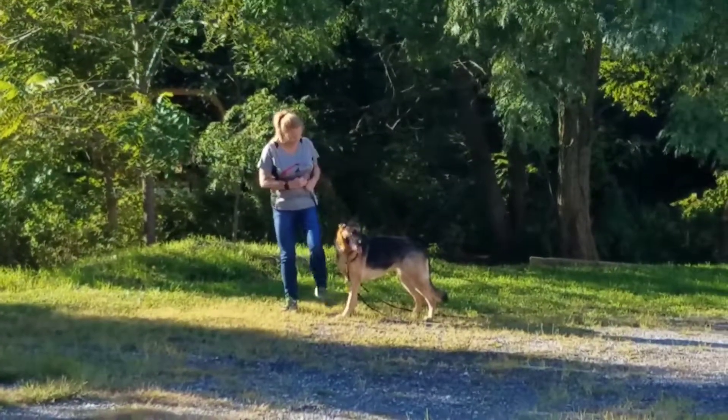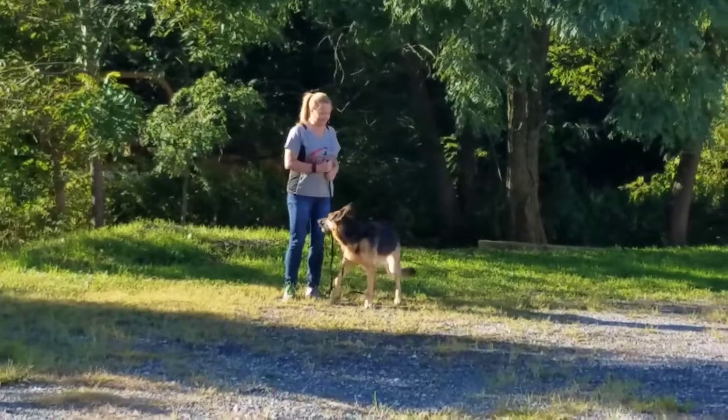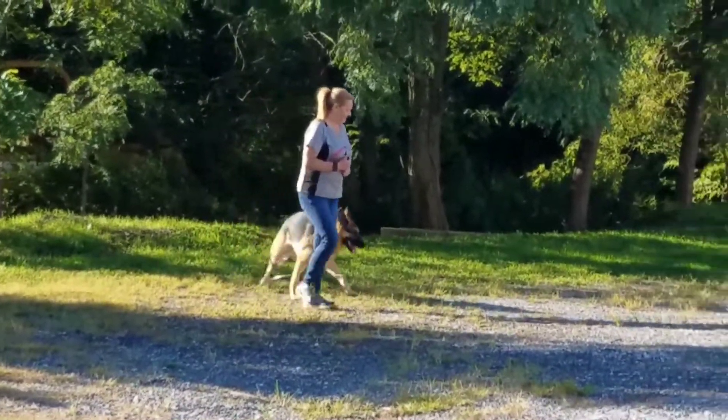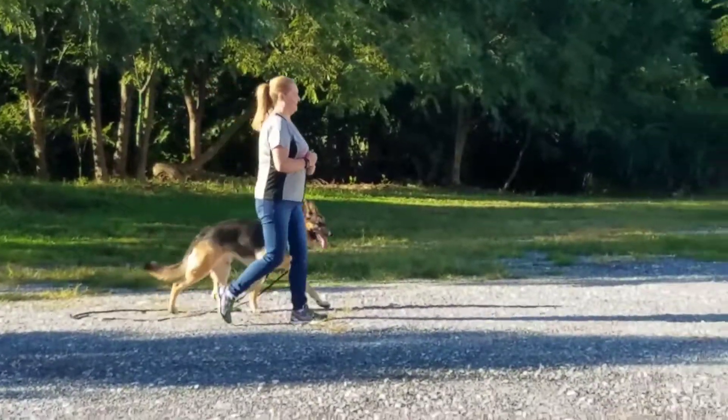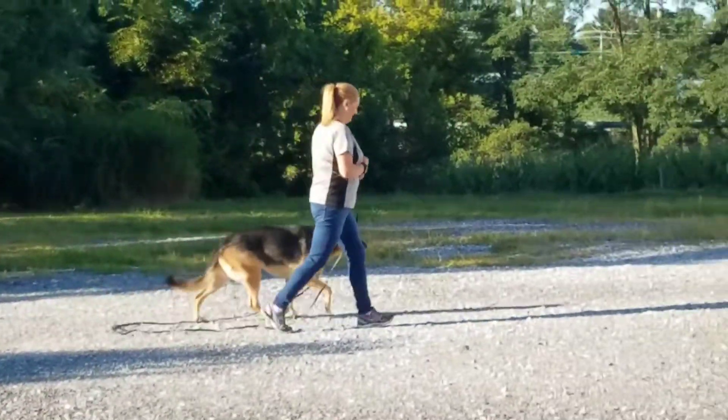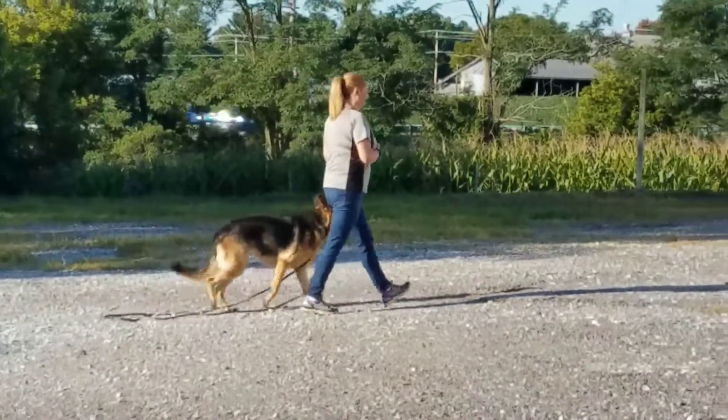Step on the leash. There you go. Because we want her to step on the leash too. When they foul the leash it's their responsibility, not yours.